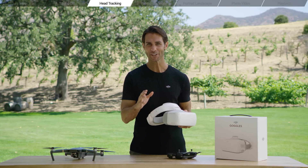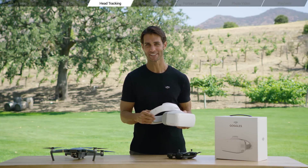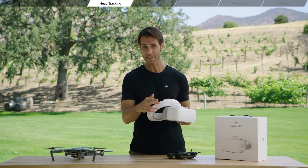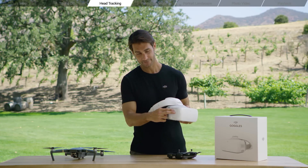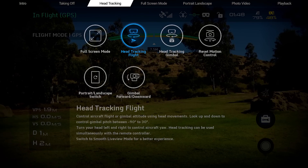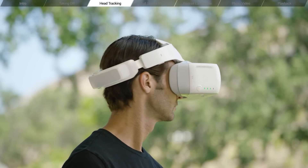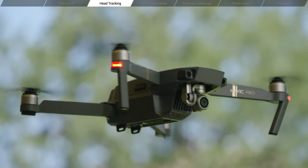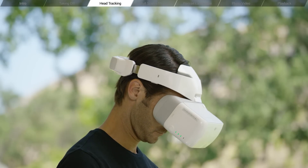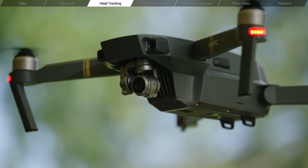With head tracking, you can control aircraft yaw or the gimbal using head movements. To activate head tracking from the main menu, swipe down on the touch panel with two fingers. A shortcut menu will appear with some options. Choose head tracking flight or head tracking gimbal. In head tracking flight, turn your head left or right to control aircraft yaw, and look up or down to control gimbal pitch between minus 90 degrees to 30 degrees.